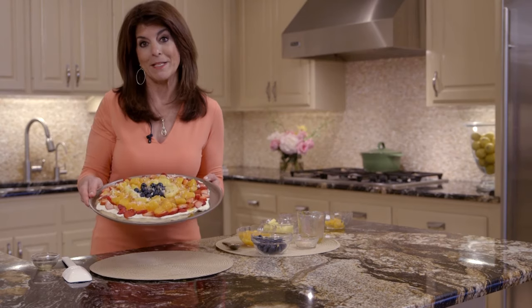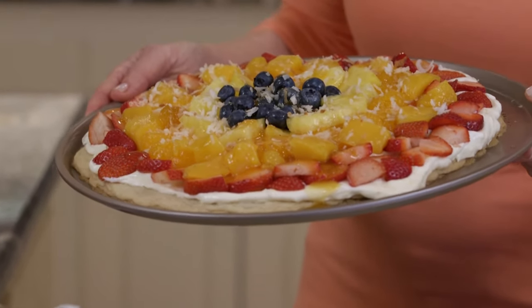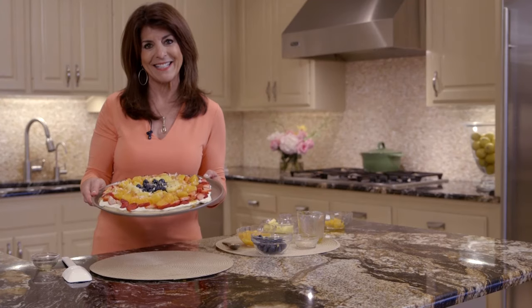Here's our tropical fruit pizza. And you saw how easy it was to make. For the recipe, you can just look in the link below. See you in the kitchen.